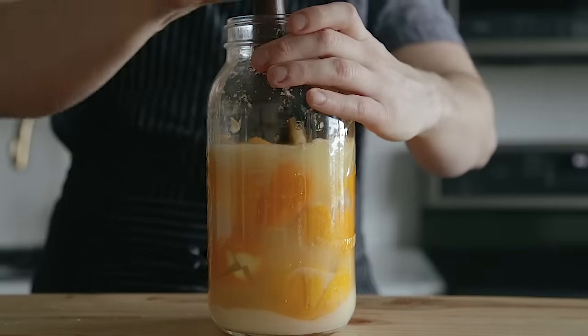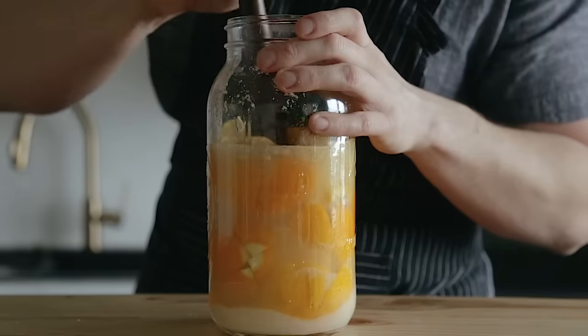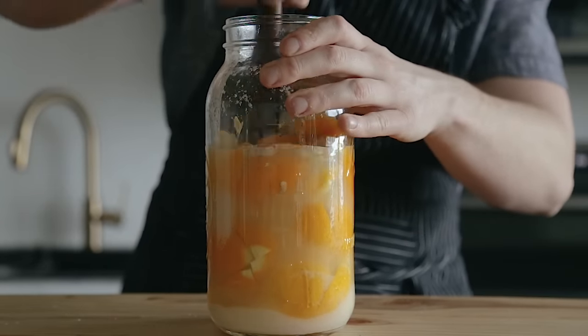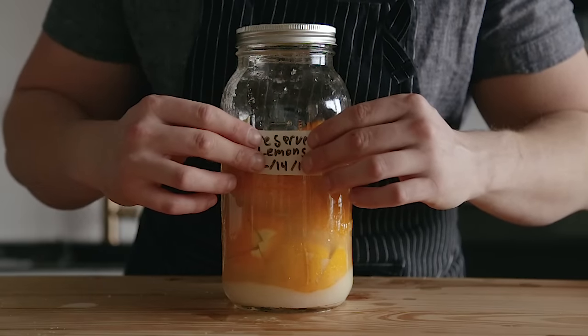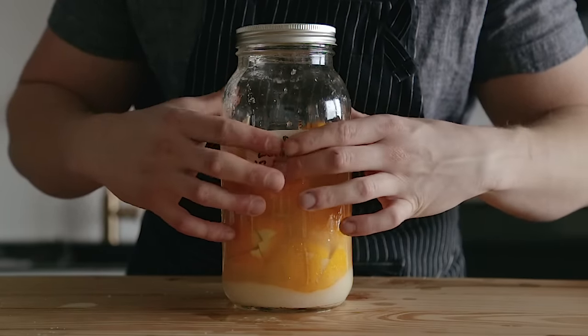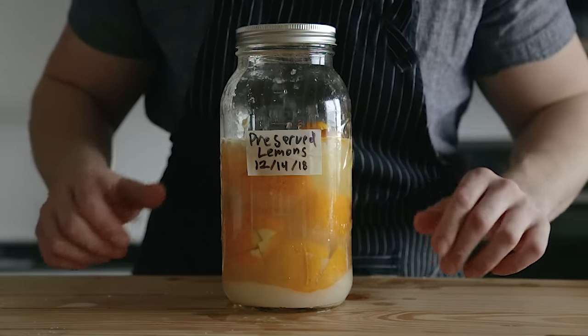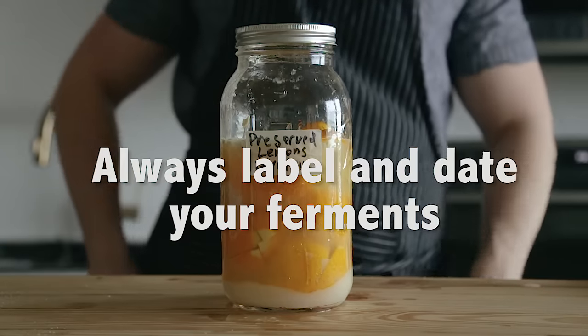Simply place a loose lid on top to cover and leave out at room temperature to ferment and age for three to four weeks. You're going to want to taste them at three weeks to see if you want to leave them out for the full four — it's just up to you. Just make sure that during these weeks you're checking every once in a while that the lemons are submerged under that brine. Just gently shake it and press them down again if they're not — no big deal. This is a really chill type of ferment.